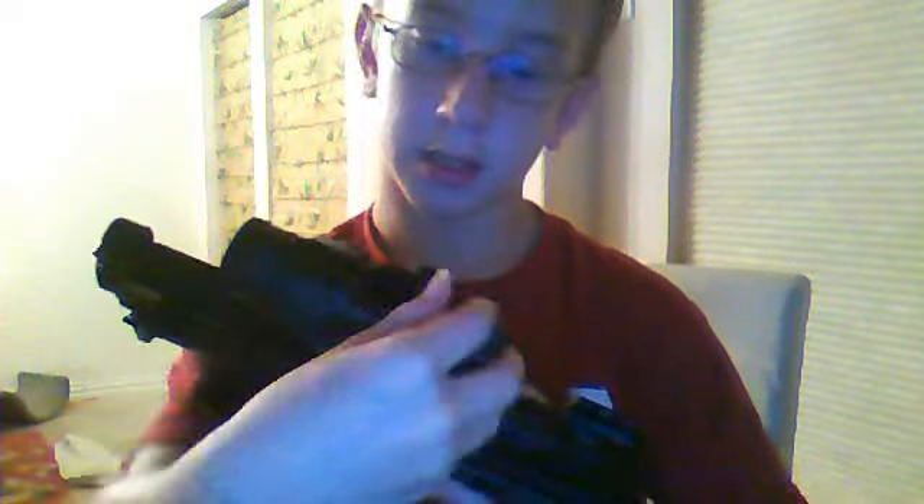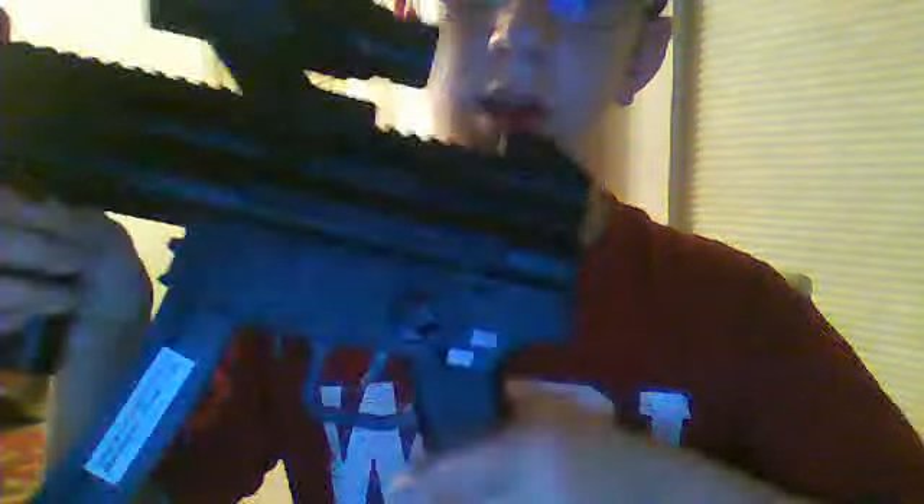Right here, this top part is the loading chamber, right there. It has safety, semi-auto, and full-auto, which is really fun to use.